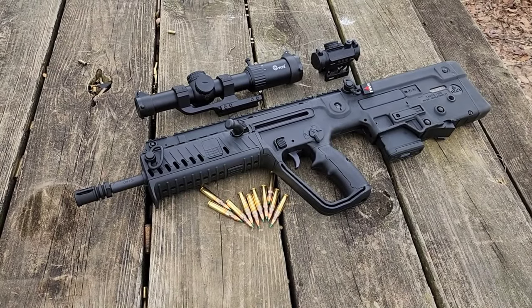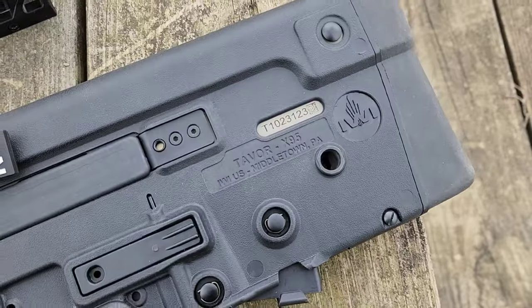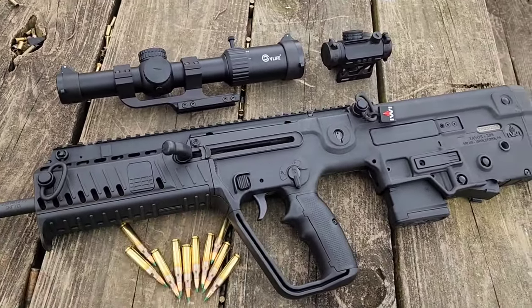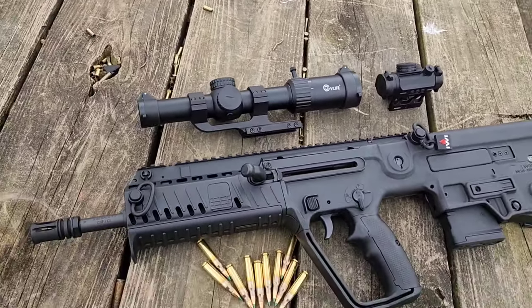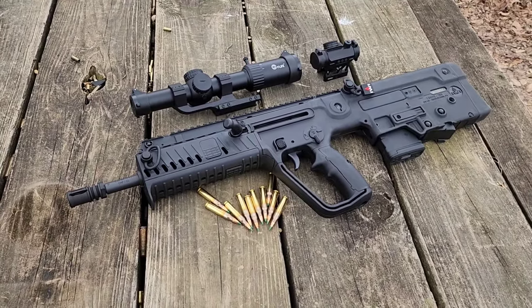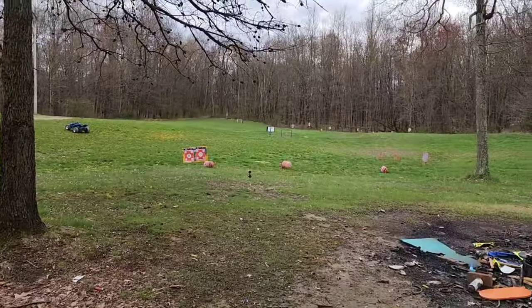All right, we're going to check out, shoot and review this IWI Tavor X95. It's got some factory flip-up sights — we'll go over that in a second. I'll try it with the factory sights, put a red dot on there, an LPVO, and try it in all different configurations. I want to thank my buddy John for loaning this for the review today.